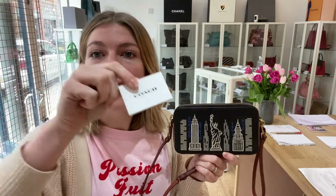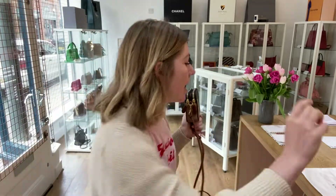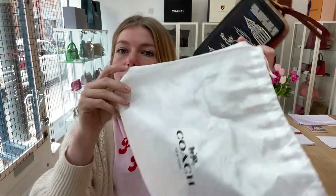This comes with the Coach care card and also you've got this little Coach dust bag as well.